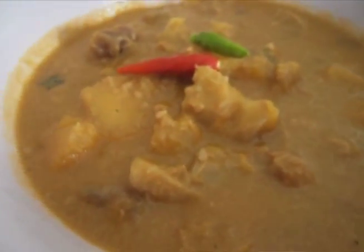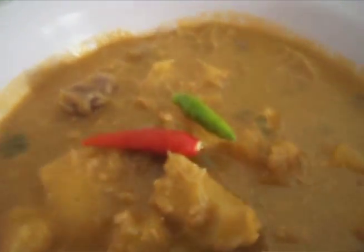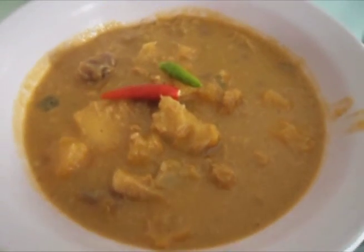Today my husband is going to try this for us, so let's see how he likes it. That's all for today — enjoy this recipe and I will catch you in another recipe. Have a good day, bye!